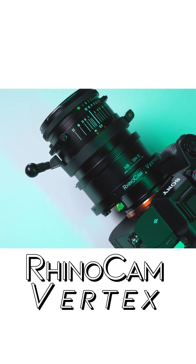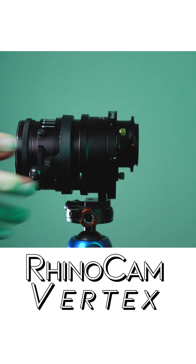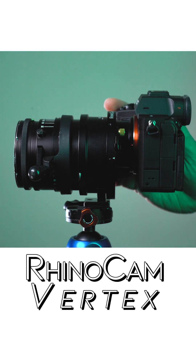This is our RhinoCam Vertex stitching adapter, and what it allows you to do is mount a medium format lens onto a full-frame camera.